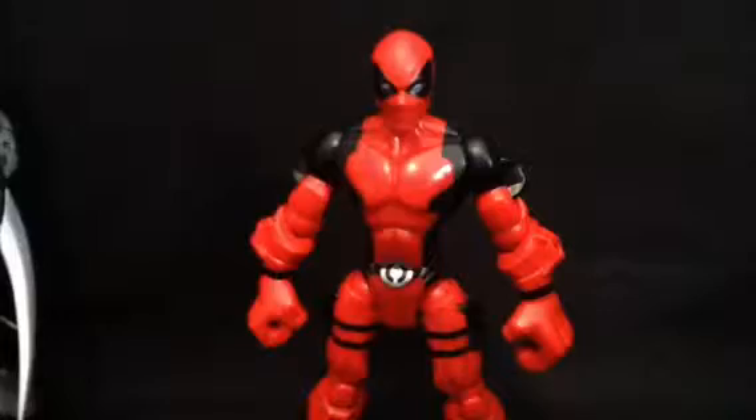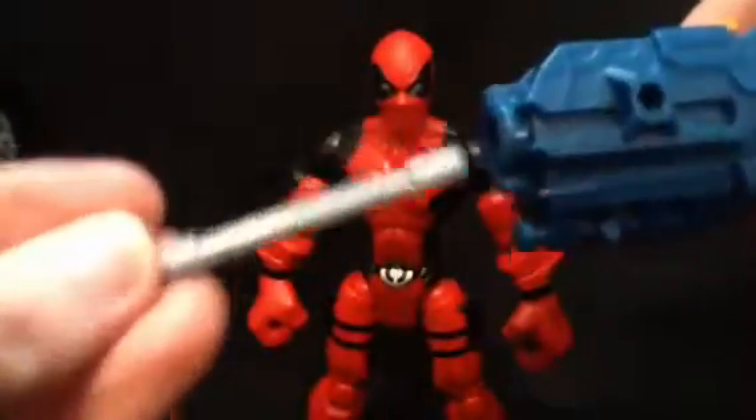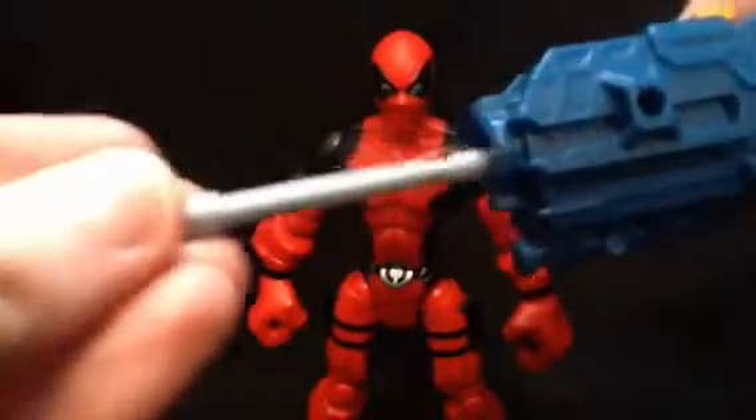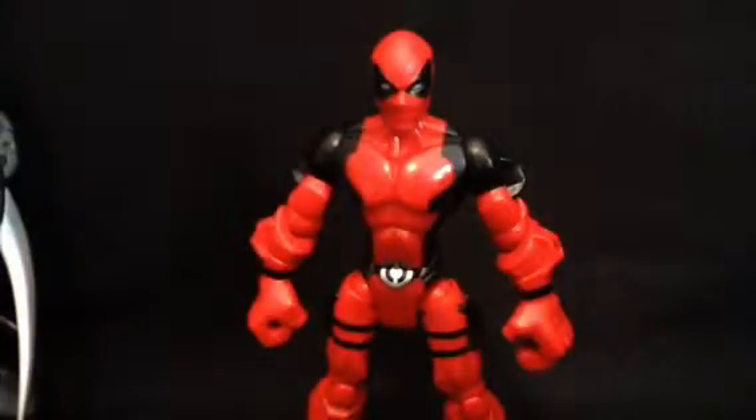Now, he does come with one other accessory I forgot to show off earlier. It's got a couple of ports on it, and it's this giant rocket launcher. You press the button and the missile comes out — works pretty well. Yeah, it's a decent accessory, but nothing to write home about.